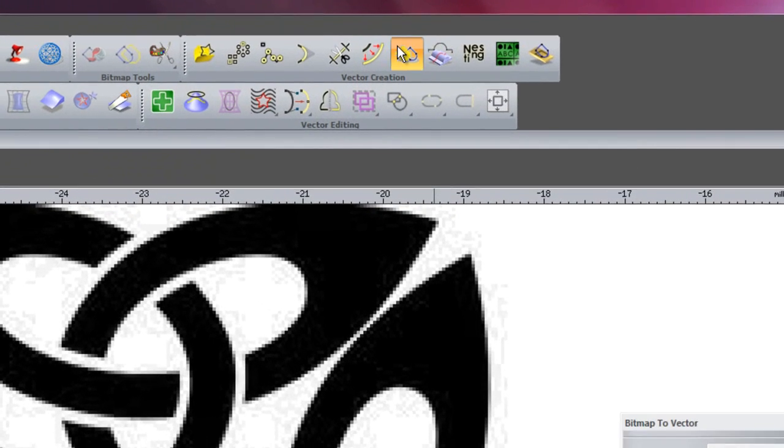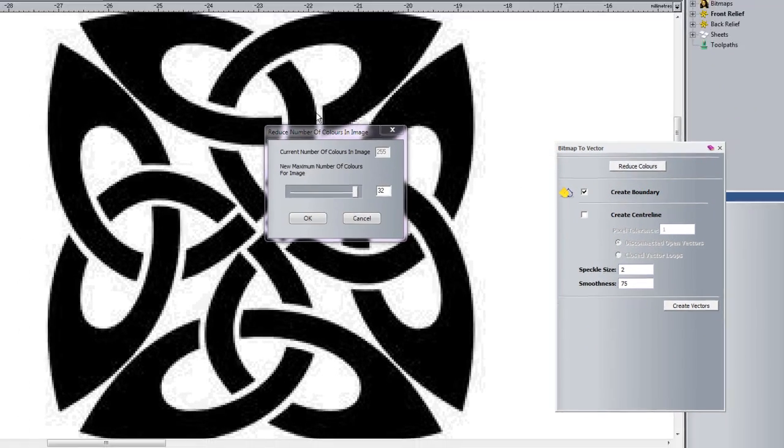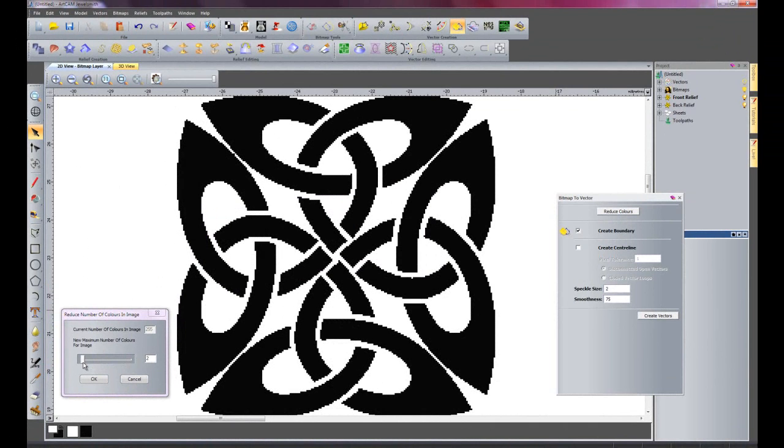So if I click here for the bitmap to vector, we now have a reduce colours option. If I select that, it opens up a new dialog box which gives me a slider bar to adjust the number of colours. I'm going to bring that down to two colours and then OK that.